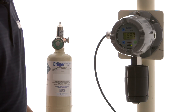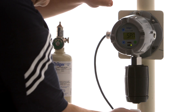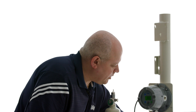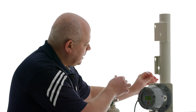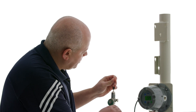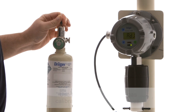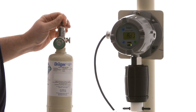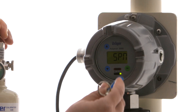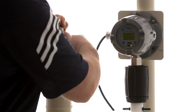We next select the span calibration, and for this we're going to put our calibration cup onto the sensor. I'm using extra long tubing here just for this example. In real practice you want to make the tubing as short as possible, especially if you're using a reactive gas such as chlorine or ammonia. Now our tubing is connected to our carbon monoxide span cylinder — it is 50 ppm — so I'm going to touch okay and I'm going to turn on my gas.